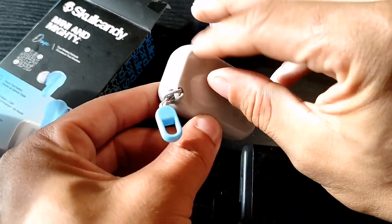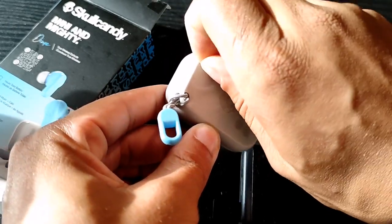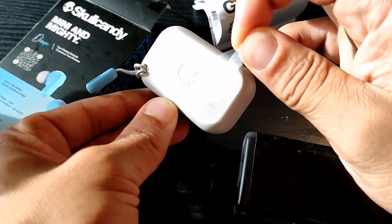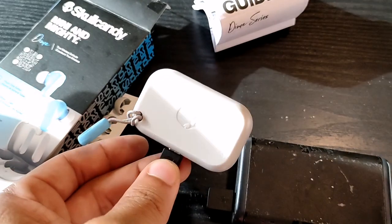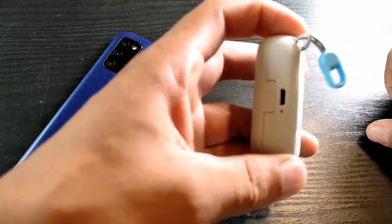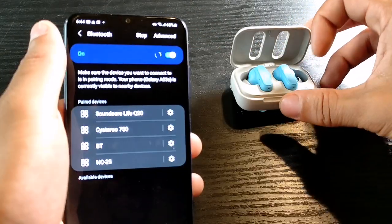Let me know how the mics sound because I'm actually speaking through them right now. I'm a huge fan of Skullcandy and what they do in the audio environment, and this is no exception. These Dimes — just the name itself is really appealing, like 10 out of 10 — and they're going to be really affordable with all the features I want to talk about in a second.